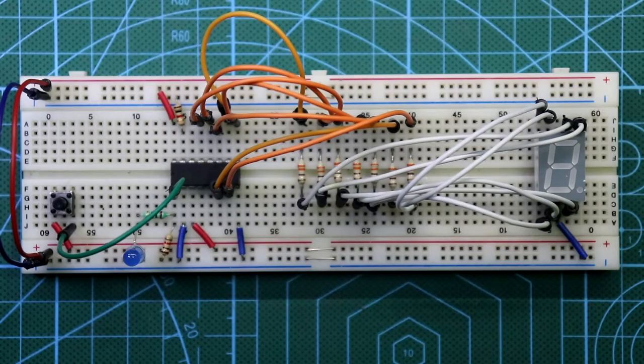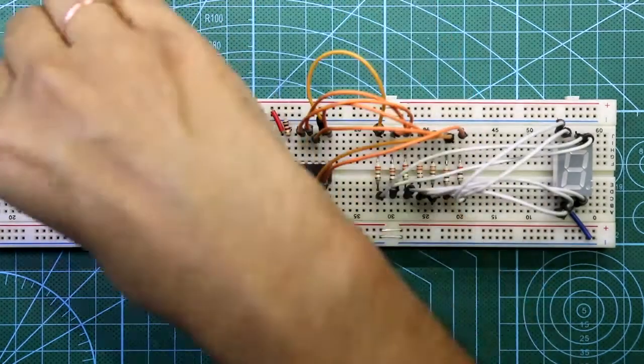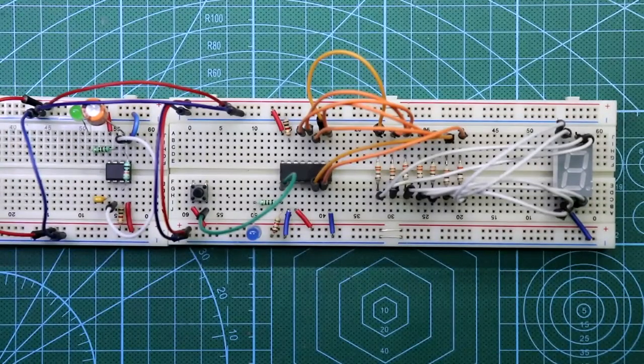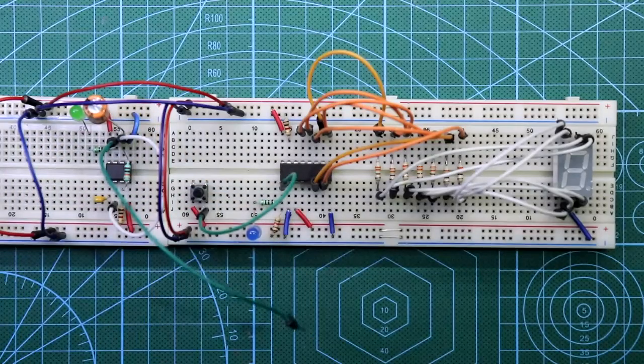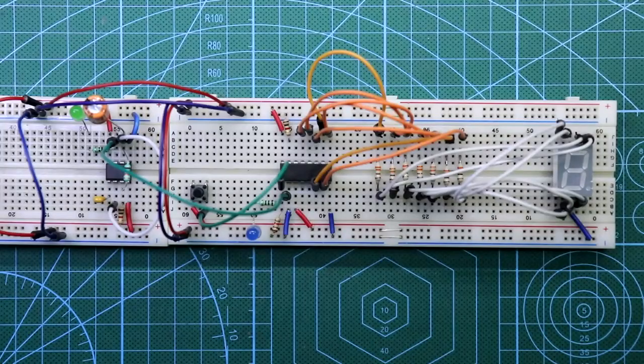You can also provide the clock pulse from an IC 555 or any other microcontroller. This is the clock generation circuit with the 555 timer. I have already explained how to make this circuit and how to connect it with the 4026 in a previous video — link in the description below. Connect both the positive rail and the negative rail. The only thing you need to do is connect pin number 3 of the 555 to pin number 1 of the 4026.